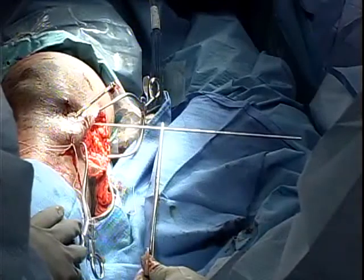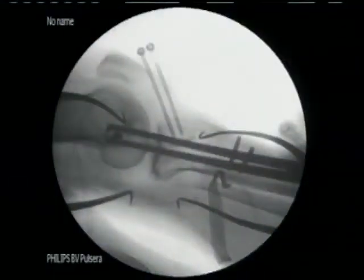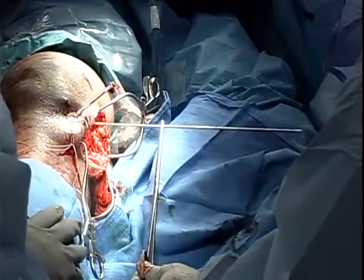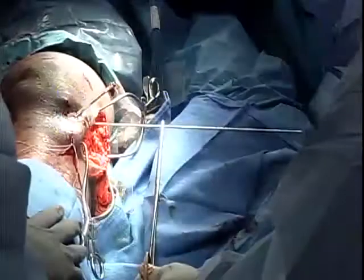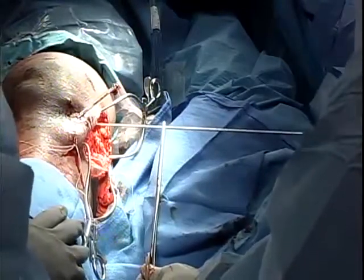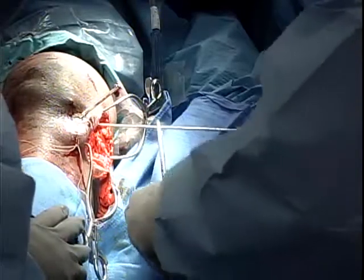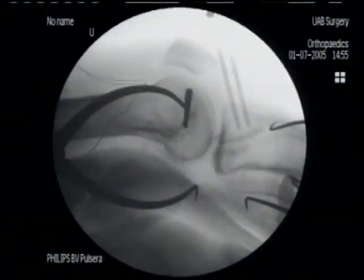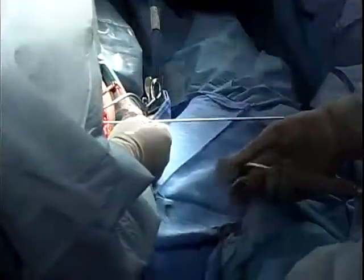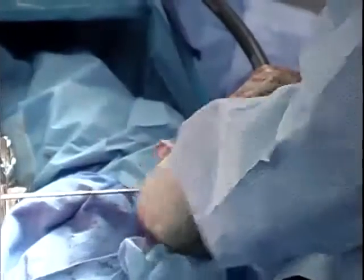Continue making fine adjustments until the wire looks almost like a dot. Once satisfied with that position, remove the coker and recheck. Obtain a perfect lateral, and the wire should look like a dot. Confirm the wire looks like a dot on the good lateral view before proceeding to drill.